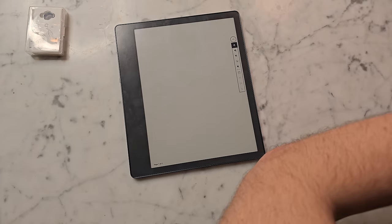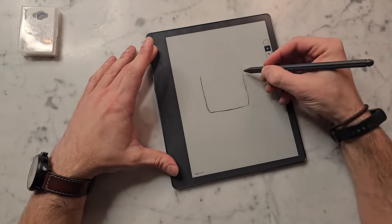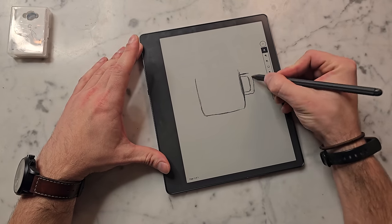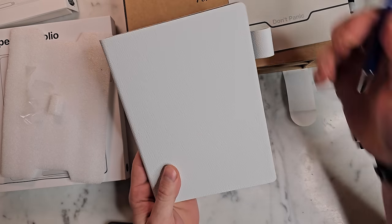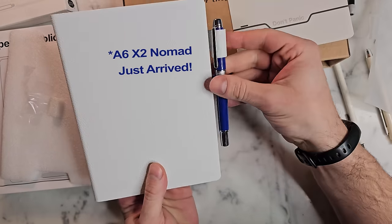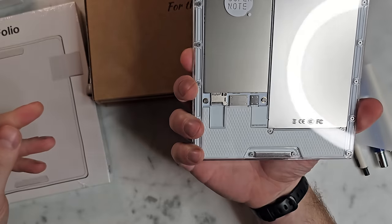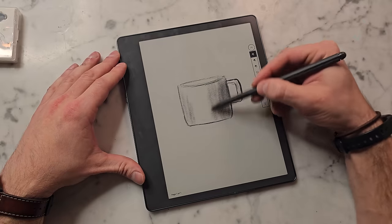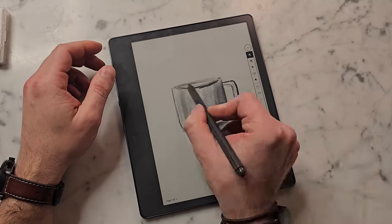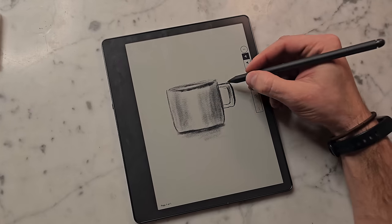That's something I think they could improve in the notebook software. I'd also love to see a drawing app on this — that's something really none of these devices have so far. There's actually a product called the Supernote A5X2 releasing this month or next month. I'll be getting one from Supernote, and that has a dedicated drawing app, so I'll be doing a live stream of that. For Remarkable and the Kindle, I think implementing a drawing app would really bring a new user base for drawing that they currently don't have.